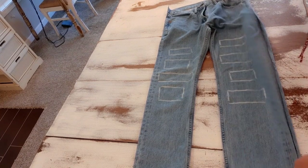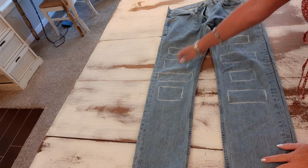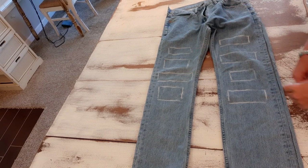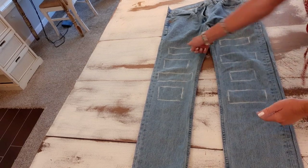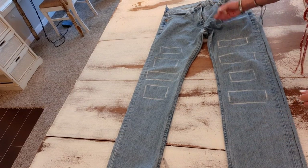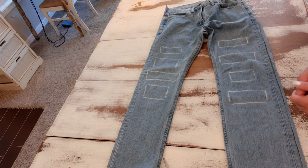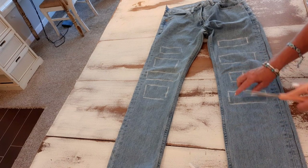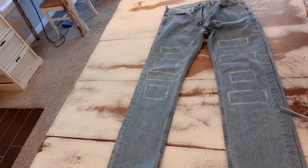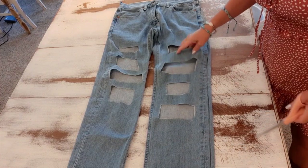Now I have my sides completely cut open on both sides. I took a piece of chalk and drew some random rectangle shapes on both legs — they don't need to match or be the exact same height. This is where an artsy eye comes in: maybe you want to go all the way up to the pocket, maybe you want it only partway. It's personal preference. Now I take my scissors and carefully cut out these rectangles so I have four rectangle holes in each leg.